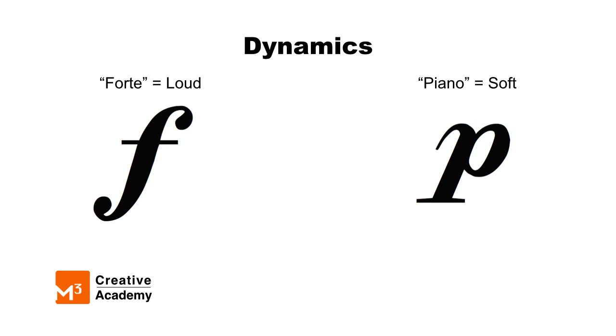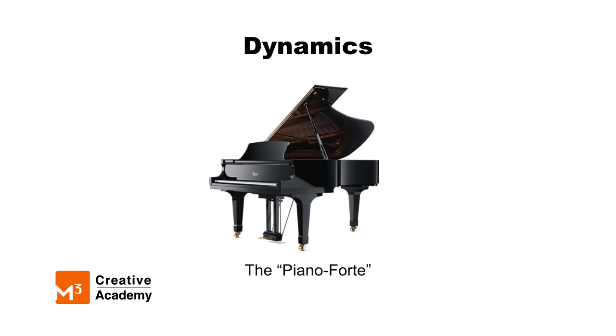Now, you might be thinking, piano? You can't fool me — that's an instrument! In fact, the instrument that we call the piano is an abbreviation for its full name, pianoforte. The instrument was invented so musicians could easily play soft and loud simply by touching the keys differently.